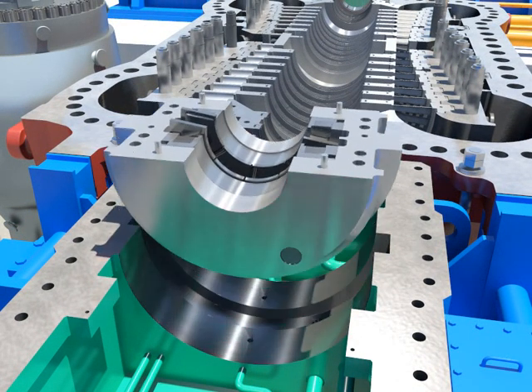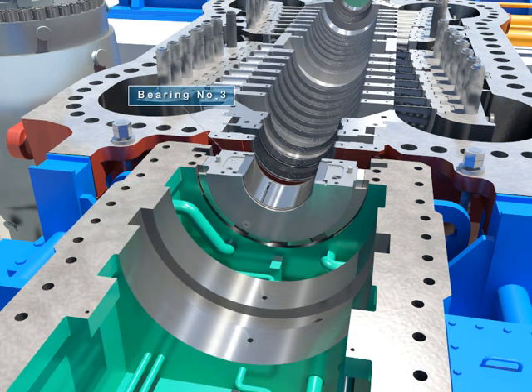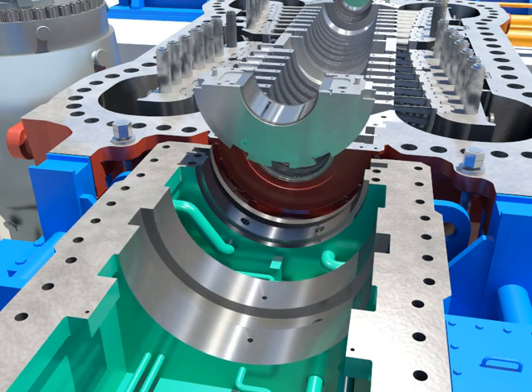Take out the lower thrust bearing. Take out the lower bearing number three. Push and separate tilting pads from the home after disassembling locking pins and bolts.